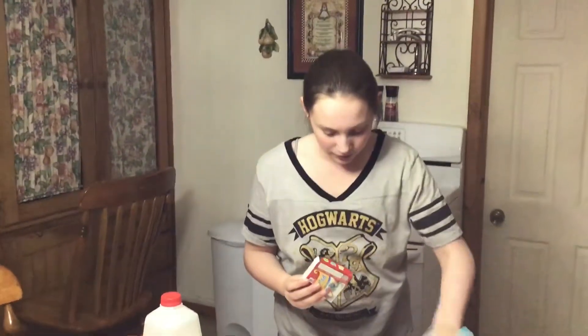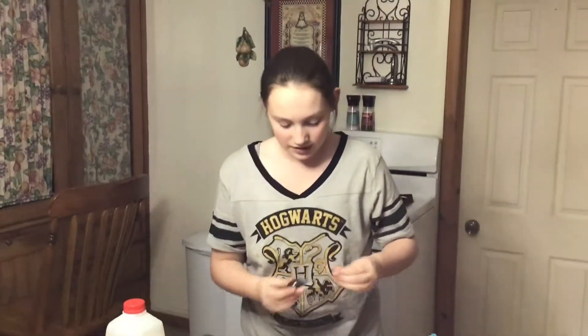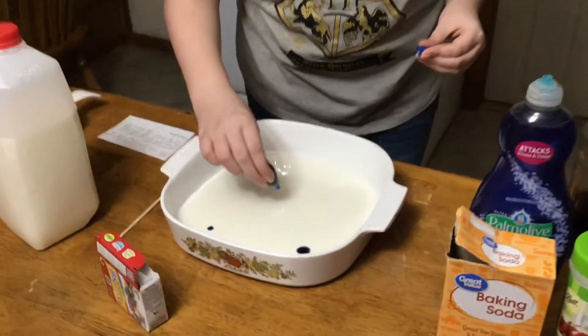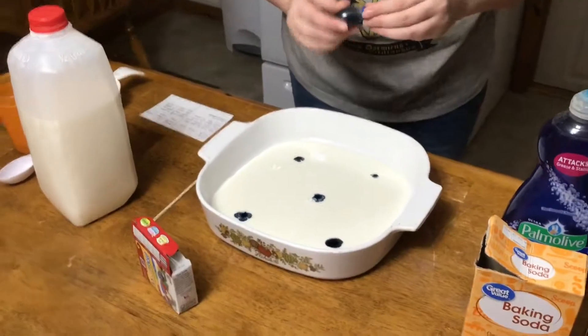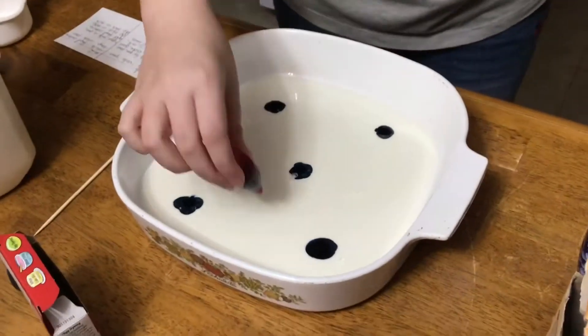I'm going to be using blue and red for this experiment. So we're going to take blue and put a few dots. You can do it in patterns, you can do whatever you want with it really. As you can see, it's starting to spread out already, so we need to work a little quickly.